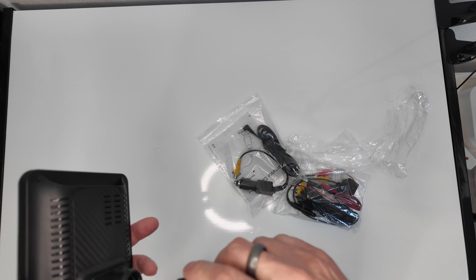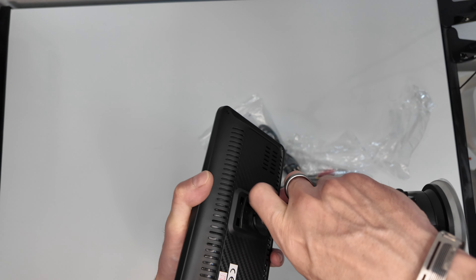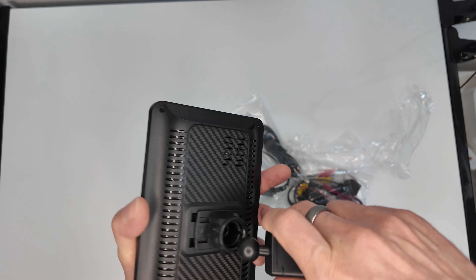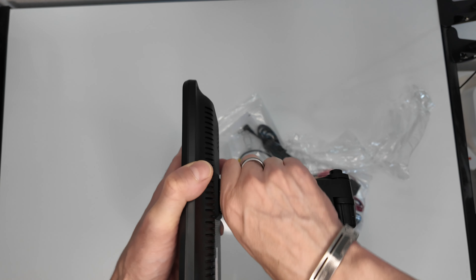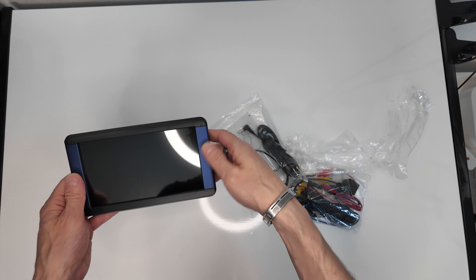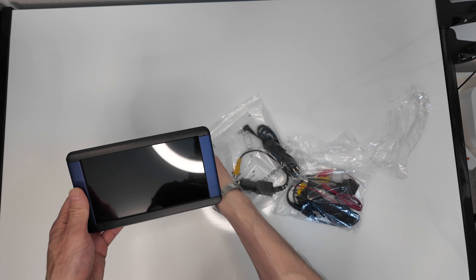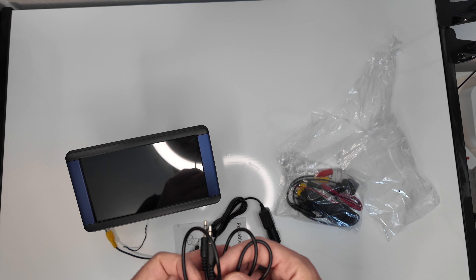Vor allen Dingen cool: ihr habt hier noch einen Kartenslot mit dabei. Die Befestigung und alles ist wirklich gut. Ihr könnt das Ganze übrigens auch ausfahren – also nicht nur an der Scheibe befestigen, sondern auch noch ein bisschen zu euch rausfahren. Das Ganze ist stabil, es hält auch, lockert sich manchmal nach der Fahrt, das muss man schon sagen. Ich denke, man hätte eine bessere Lösung erarbeiten können, aber es funktioniert auf jeden Fall.